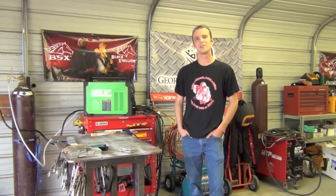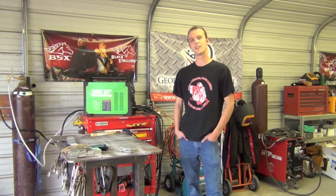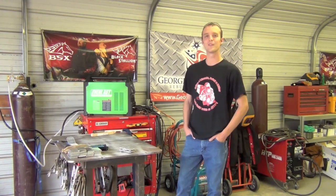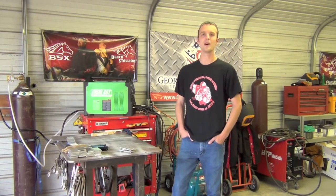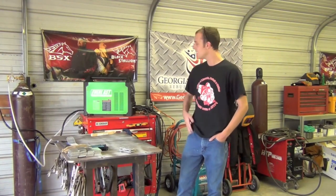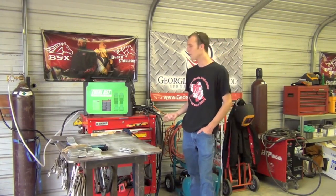Good afternoon ladies and gentlemen. I'm Chucky2009 and you're watching part one of my Teach Yourself How to TIG Weld Aluminum series. This series is designed to take someone with little to no prior welding experience and go through some of the fundamentals of welding aluminum. We're going to talk a little bit about the metal, give you some background knowledge, help you weld it, and then we're pretty much just going to start welding it.